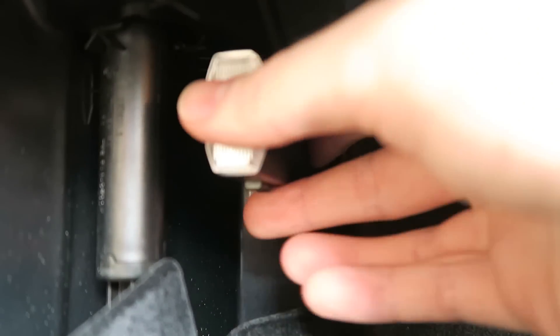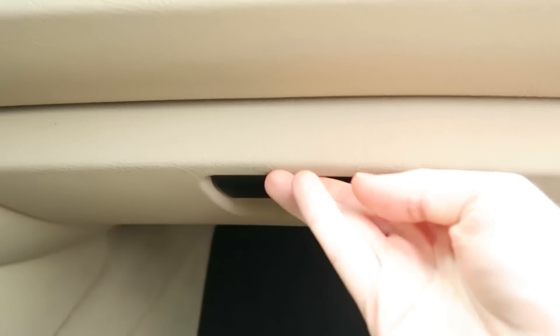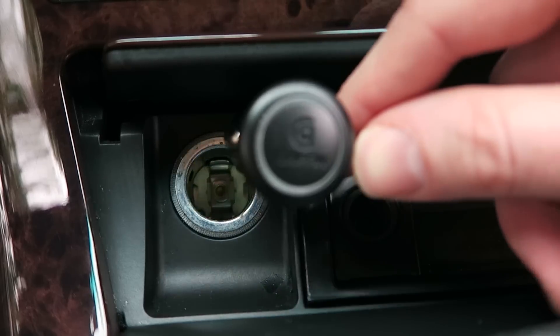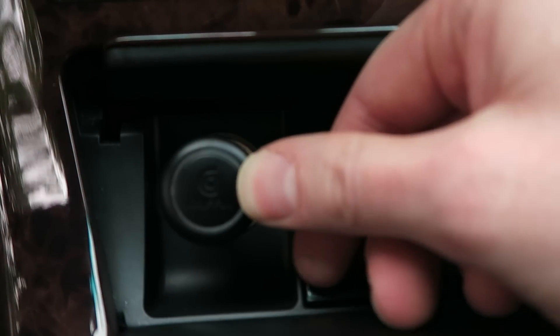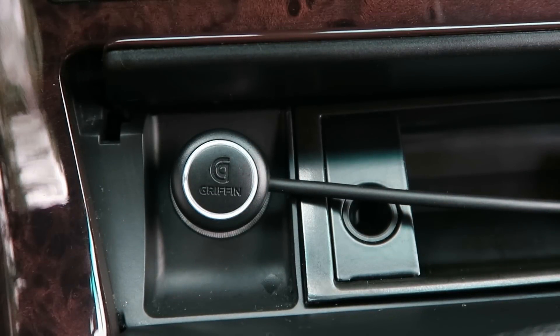Go ahead and close the lid to the fuse box. We'll put our flashlight back and close the glove box. And now is the moment of truth — perfect, looks like our charger is working again.